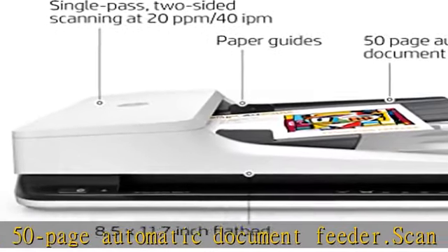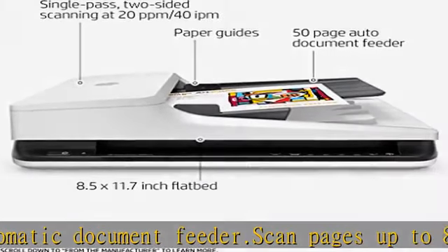Don't wait for warm-up — instant-on technology lets you begin scanning quickly.